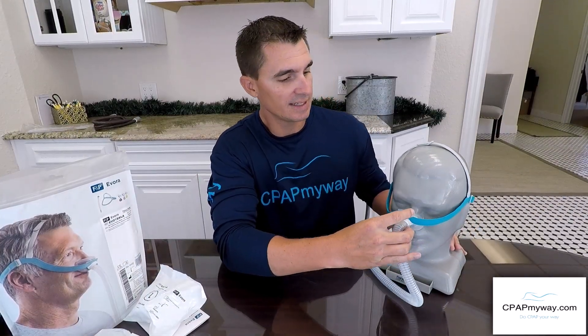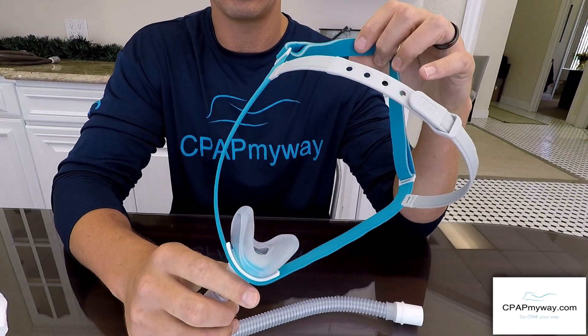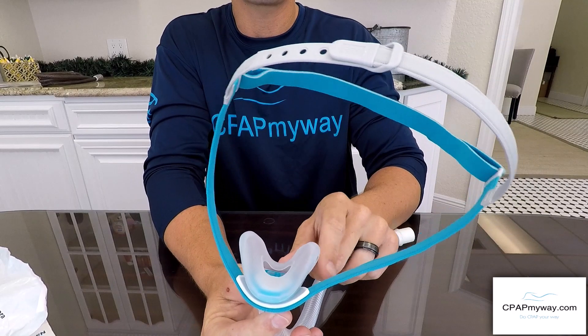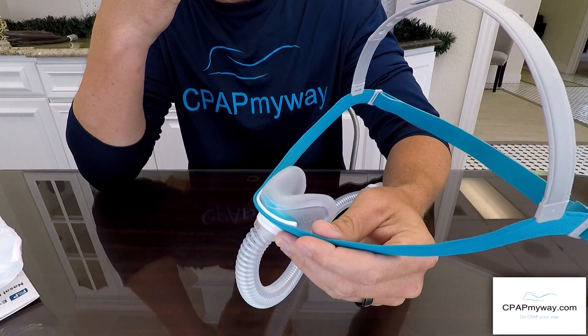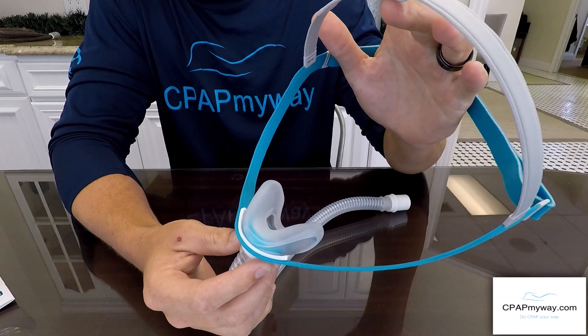So this is the Evora from Fisher & Paykel — a really cool new mask we're pretty excited about because it is very unique. First and foremost, you'll notice it's a cradle design so it fits underneath the nose, which keeps from any irritation across the bridge of the nose. You're seeing a lot more masks like this in the market.